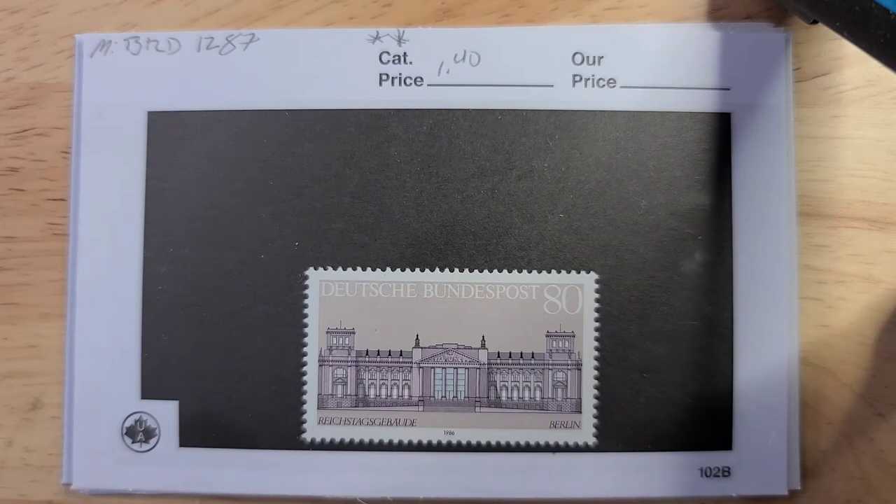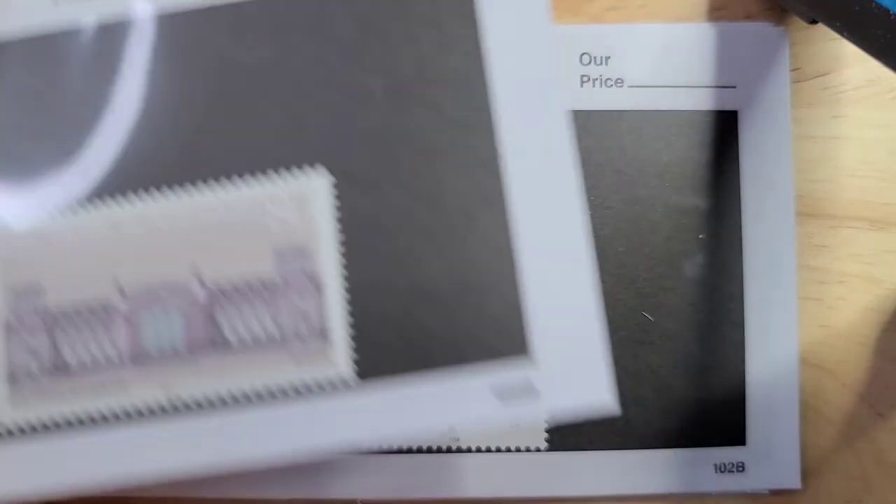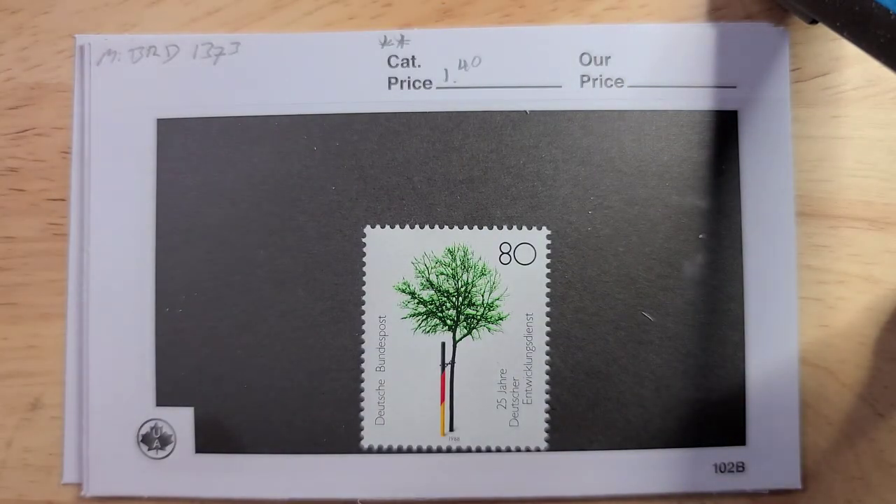Here are a few of the ones I found most interesting and some of their catalog values. I'm using a Michel 2018 catalog. We have here a building — this is just a nice clean mint stamp from 1986, catalog value of 140 euro. Here's a nice tree; I just happen to like tree stamps. Again, this one's mint and also has a catalog value of 140 euro.